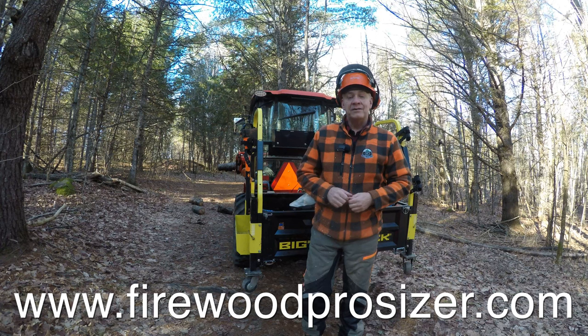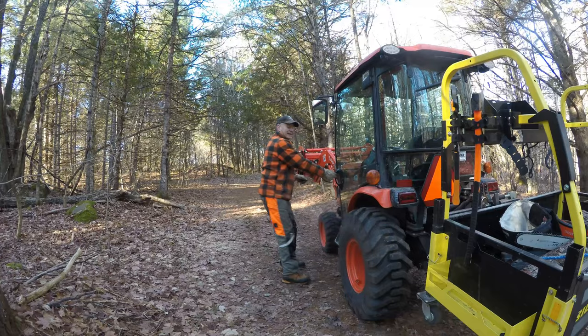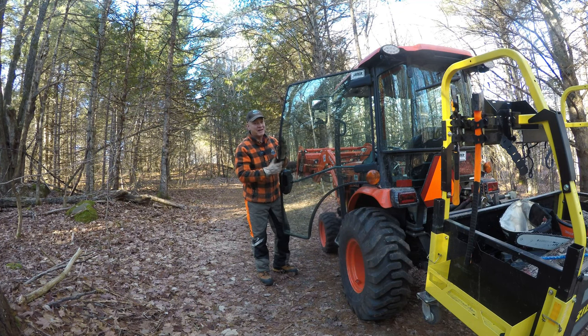If you haven't tried out the Firewood Pro Sizer yet, check out their website at firewoodprosizer.com. And hey, if you're still looking for a gift for that someone hard to buy — that outdoorsman — maybe this is it.